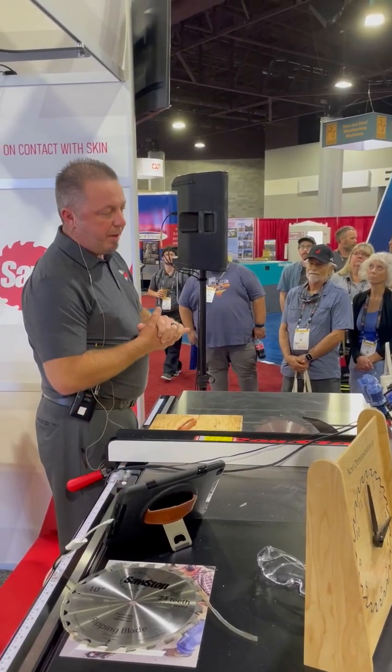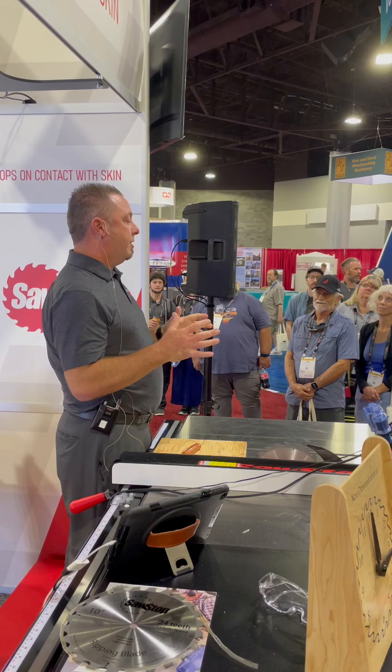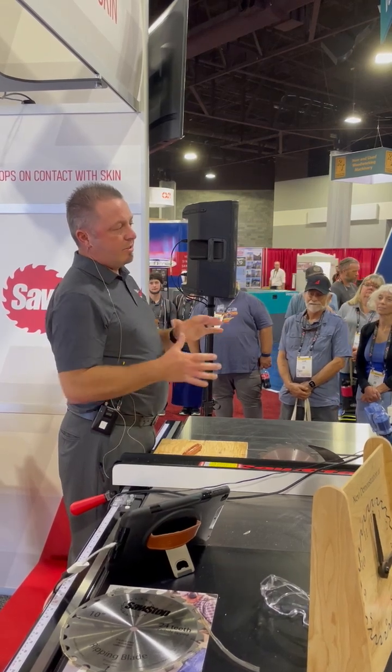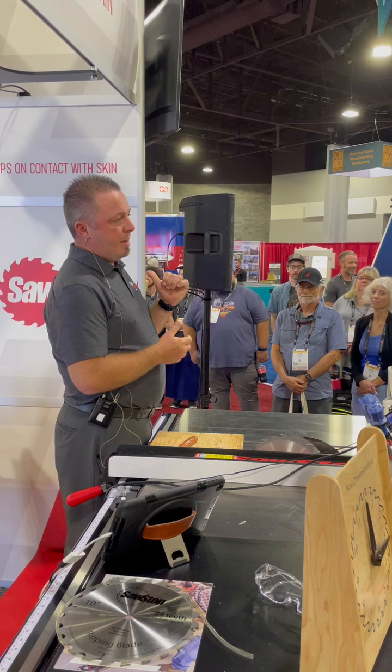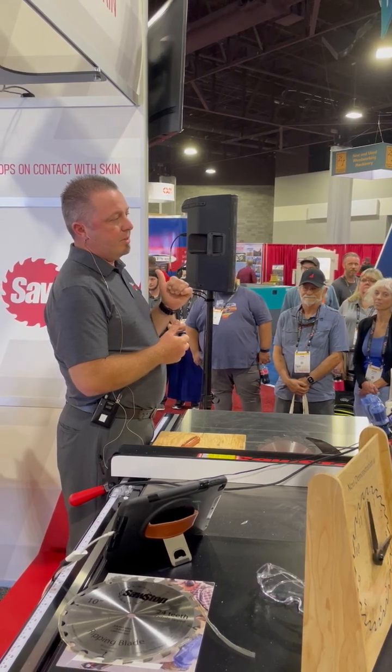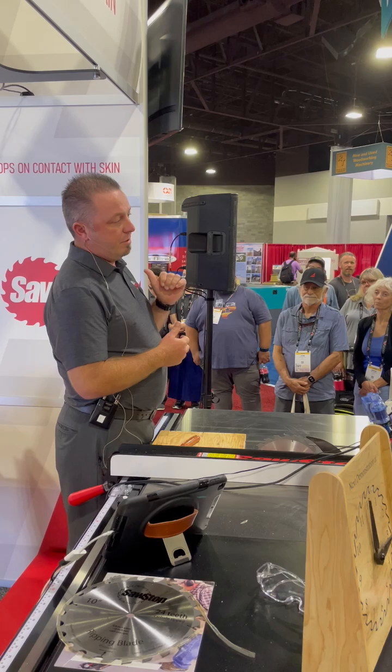Lastly, I want to point out we do have our 20th anniversary. As I mentioned, we've been in business for 20 years. We never discount our saws, ever. And we've got some great discounts right now: $500 off our industrial cabinet saw, $350 off our professional cabinet saw, and $200 off our contractor saw.